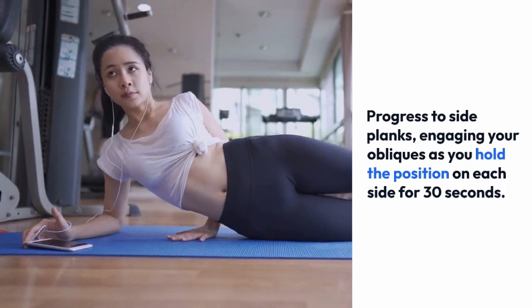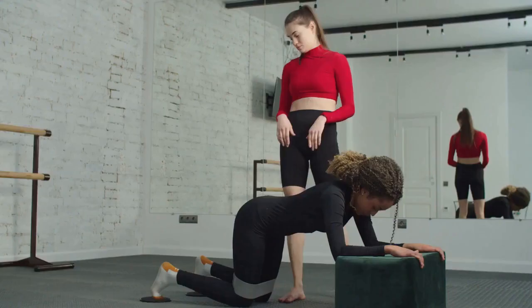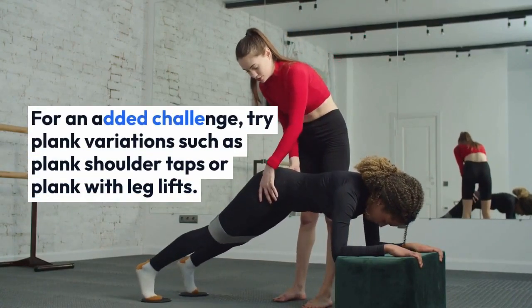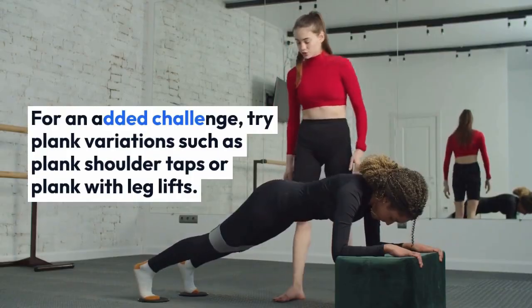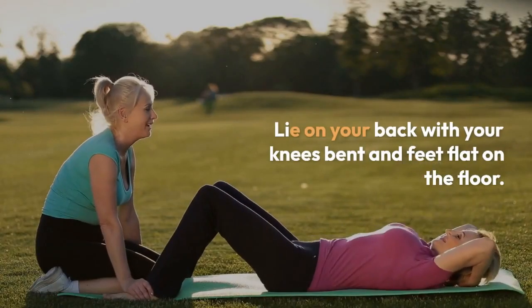For an added challenge, try plank variations such as plank shoulder taps or plank with leg lifts. Two: crunches. Lie on your back with your knees bent and feet flat on the floor.